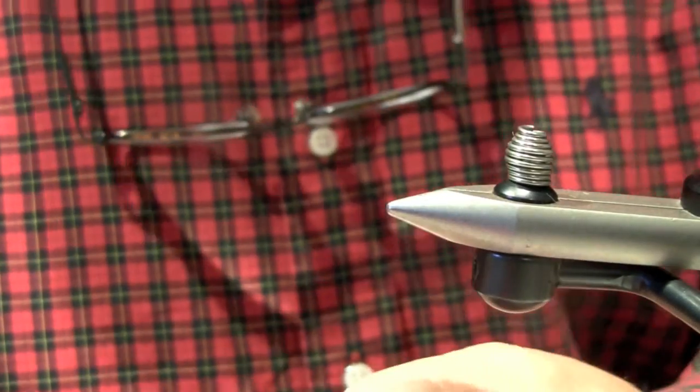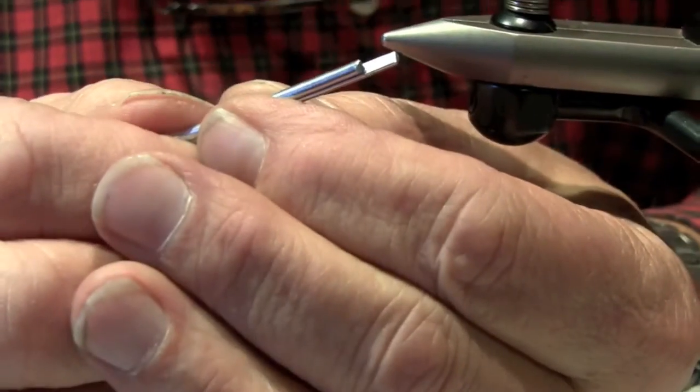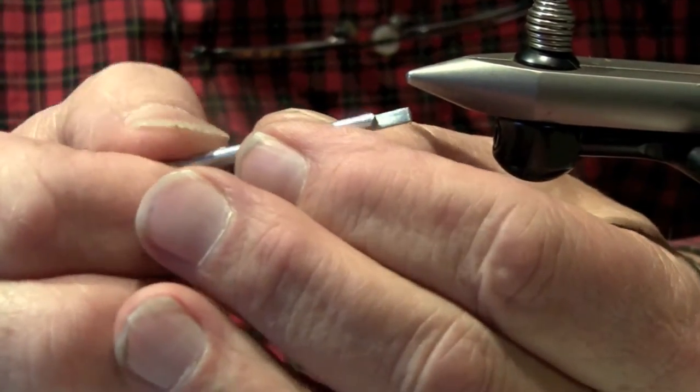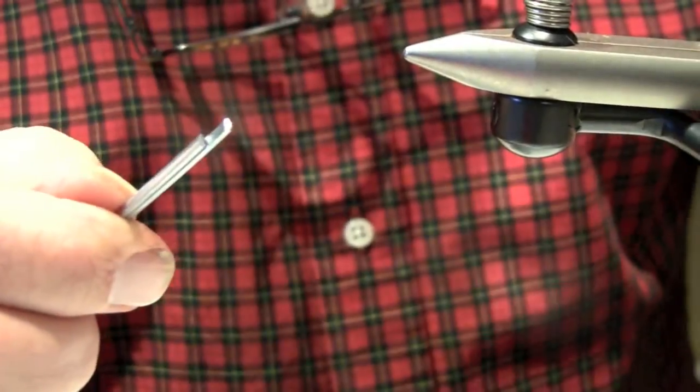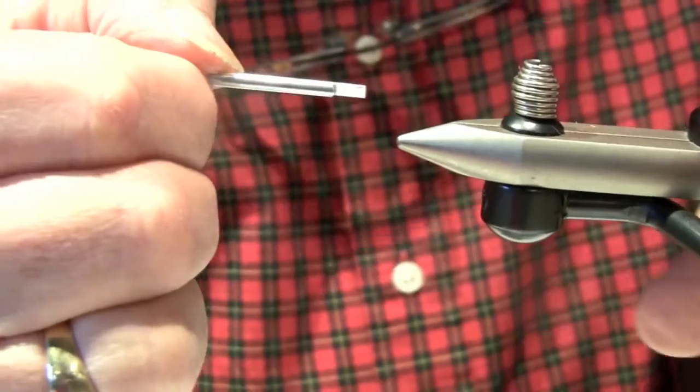Step number one is to make a cut on the cotter pin so that it will fit into the vise. You'll notice I've cut this one, and the reason I've done that is so that I can slip it into my vise.